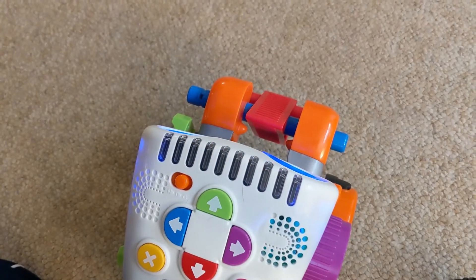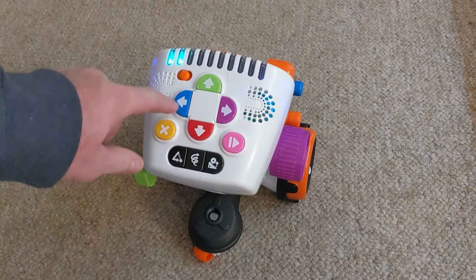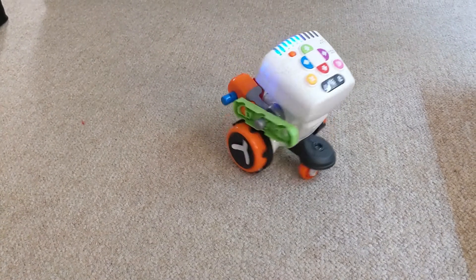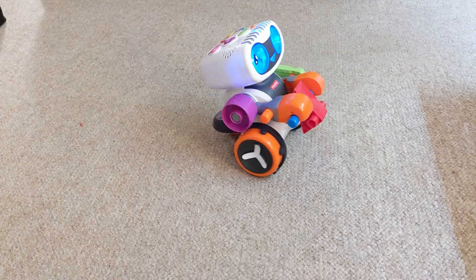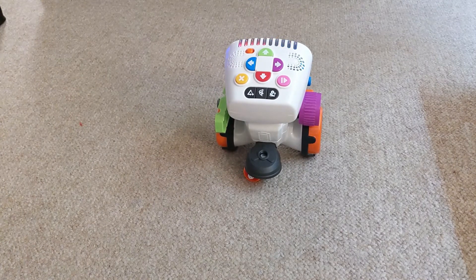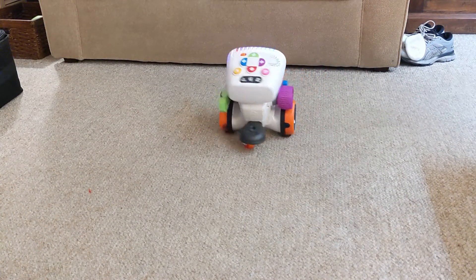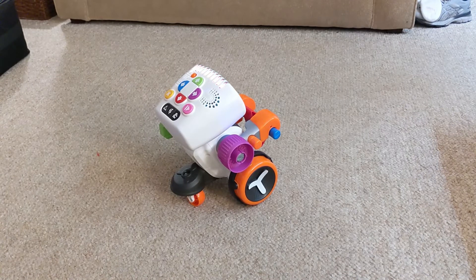Next challenge: create a code with a left turn. You enter forward, left, forward, forward, left, left, left — it moves around a lot in the room. It responds with: great brain power, let's try a different one.